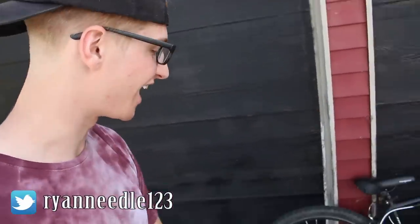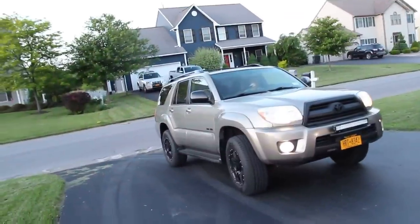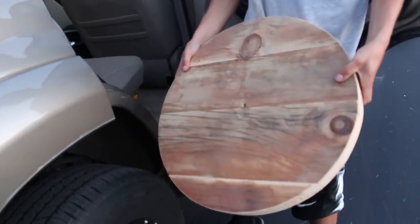On a serious note, what is up guys, I hope you guys are having a beautiful day today. If you guys could tell by the title and thumbnail — first of all, you might be blind — second of all, we are doing the wooden BMX wheel. I know what you guys are thinking: Ryan, how on god's green earth were you able to pull this off? Roll back the clip — oh my god, it's here! Oh my god dude, that's gonna work so good.